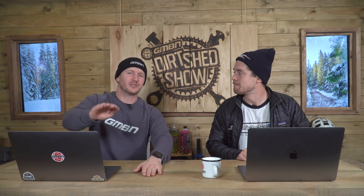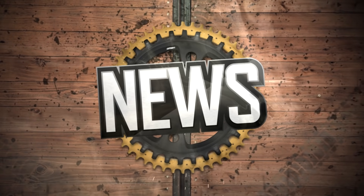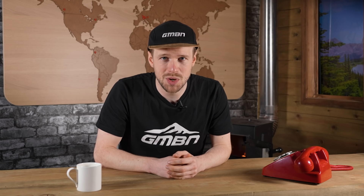We've got so much coming up on the show. Hardtails being absolutely the foundation to mountain biking, for sure. But coming up right now is news from Tom.